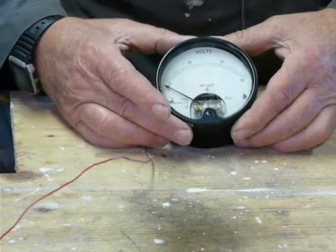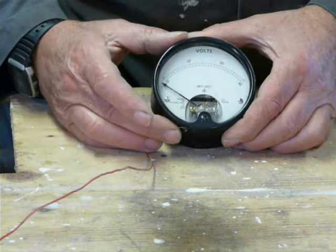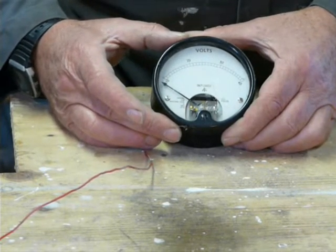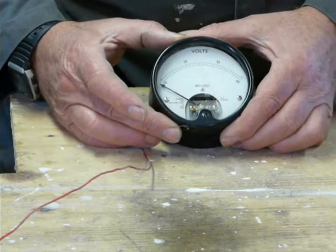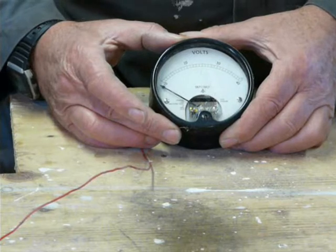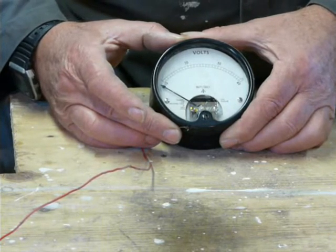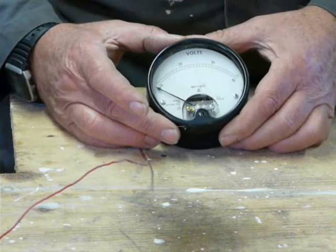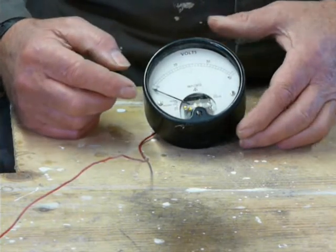Those of you familiar with the wind and solar escapades that go on around here will know that we're on 48 volts DC — that's the battery bank. It varies from 48 volts up to fully charged and being charged at 57 or 58 volts, so one would imagine this meter is next to useless.